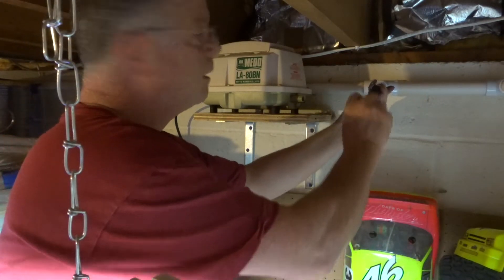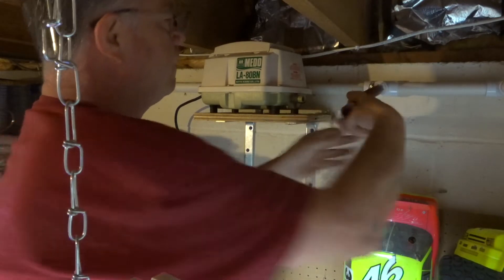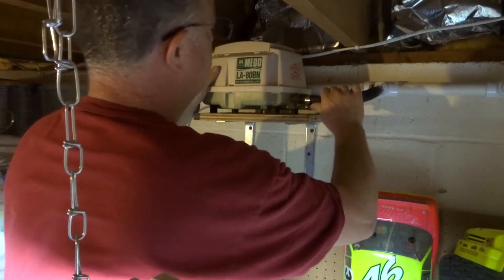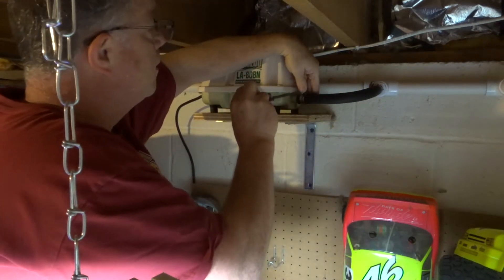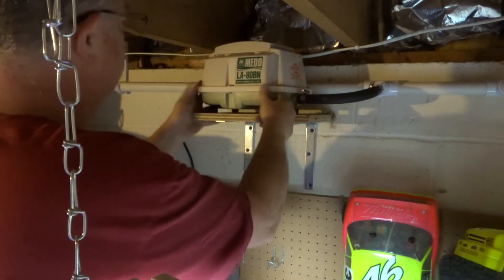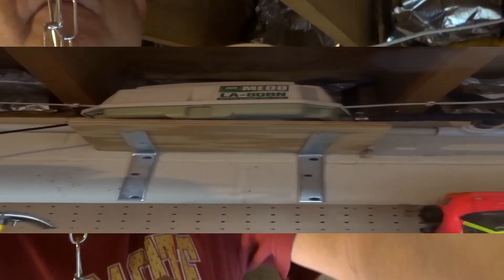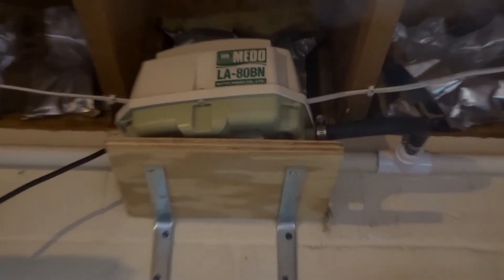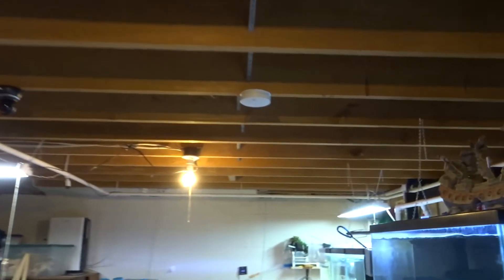I constructed a new connector tube and connected it in. We dry fitted it perfectly, then made sure it was nice and snug so the connections don't slip. This pump is a little bigger than the other one, so it should push a lot more air. It's in place and now powering the air supply that goes around the whole fish room.